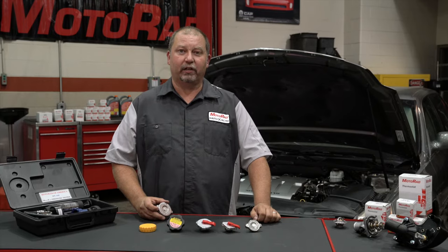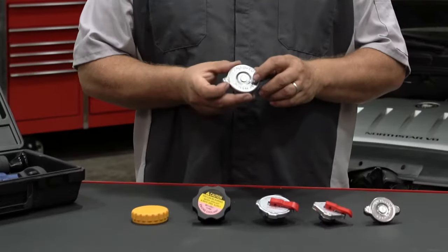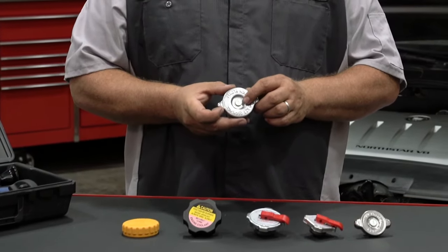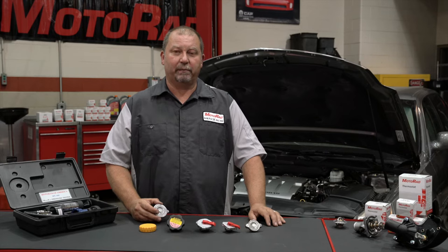Water boils at 212 degrees Fahrenheit or 100 degrees Celsius. For every 1 pound of pressure in the cooling system, it raises the boiling point by 3 degrees. This 16-pound cap will raise the boiling point of the cooling system by 48 degrees. By increasing the engine coolant temperature, engine performance will be improved.